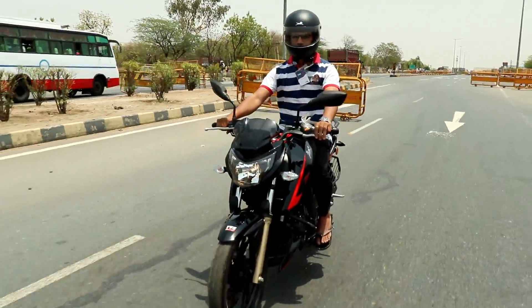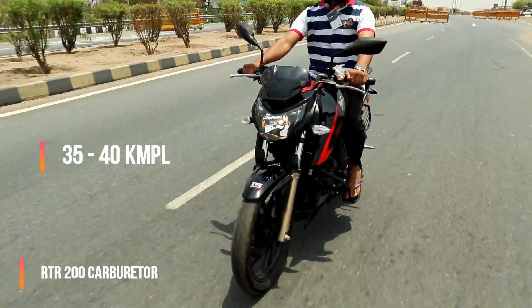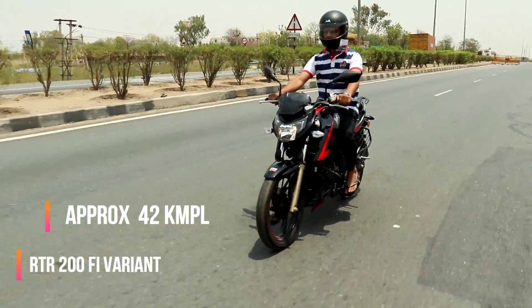If we talk about mileage, in the carburetor version we get around 35-40km per litre. For the fuel-injected version, we get around 42km per litre.